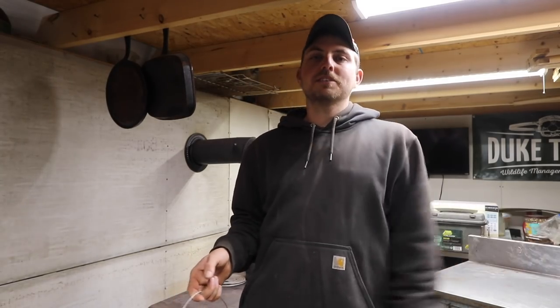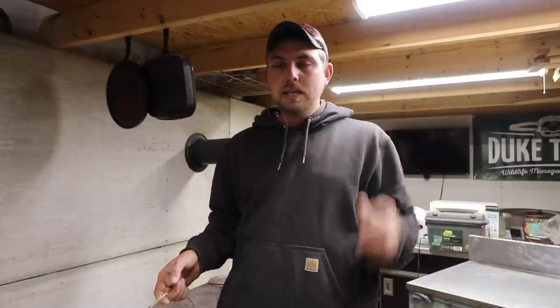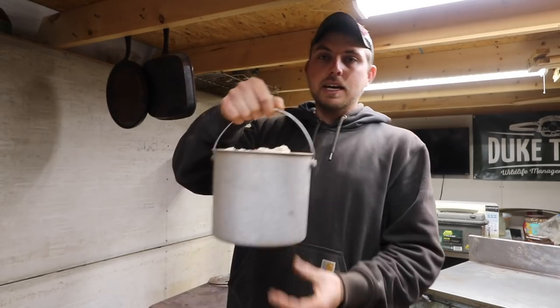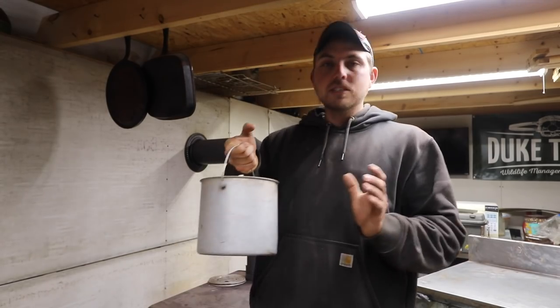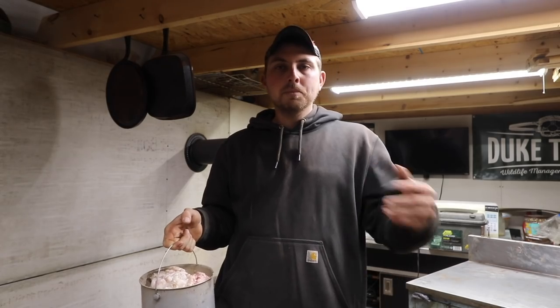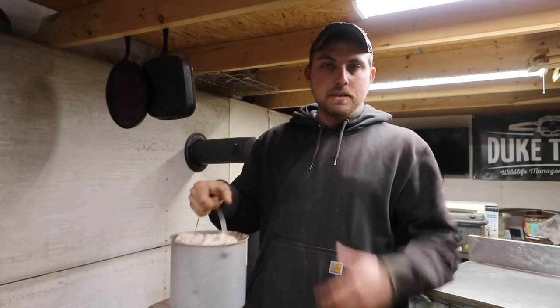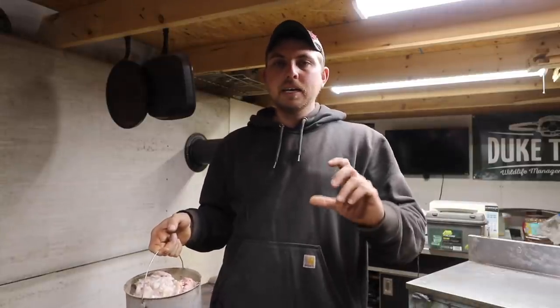Another method to use up some of these critters is — and this is kind of cool — today we're going to make a bird feeder, kind of a suet type feeder using the fleshings of the critter. I've got this little pail here, just topped off. This has got coon fleshings in it. You want something that's real fatty — skunk, coon, beaver fleshings work good. We're looking for just the fat because we want to render that down and make it into a moldable block like suet.